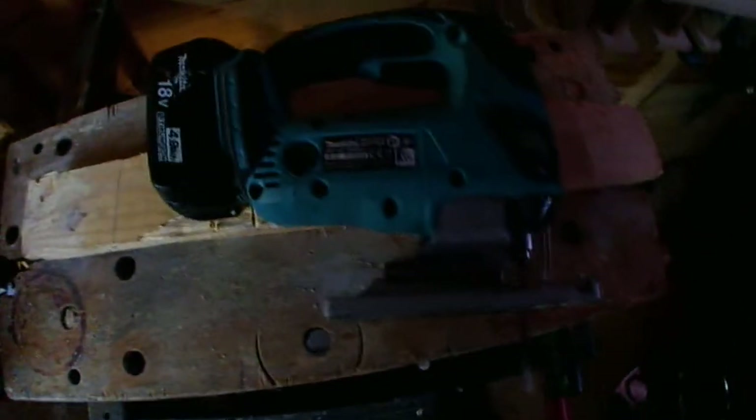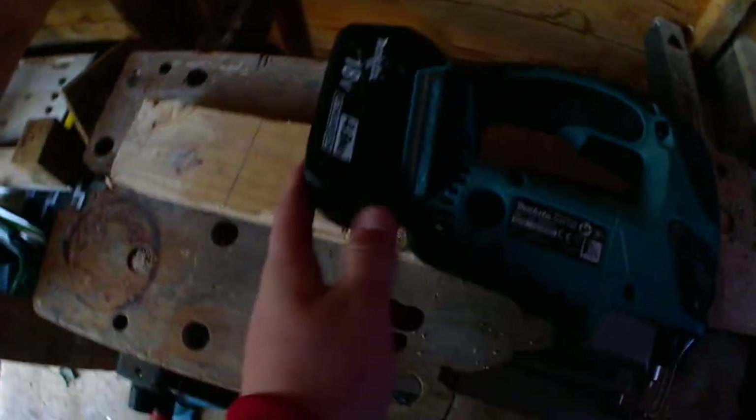What's up guys, this is TheWorker124 here. Today we're going to be doing a review on the Makita DJV 180 jigsaw. It's a brushed jigsaw with a Makita 4 amp battery. So let's just get into some of the specs of it.